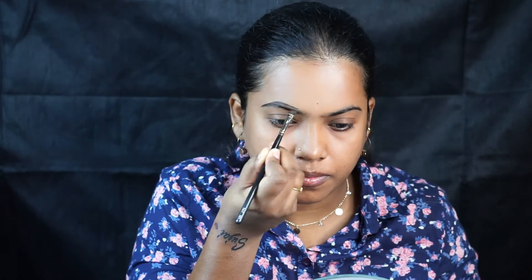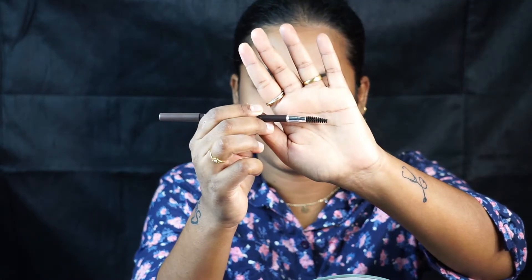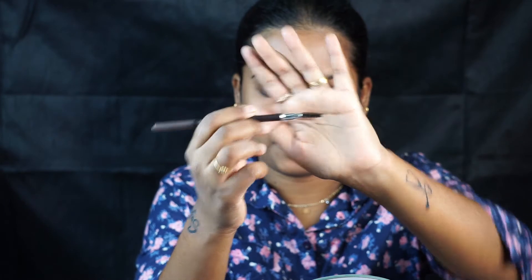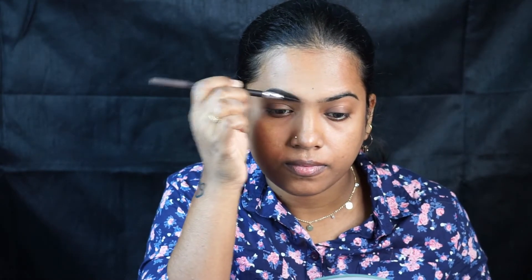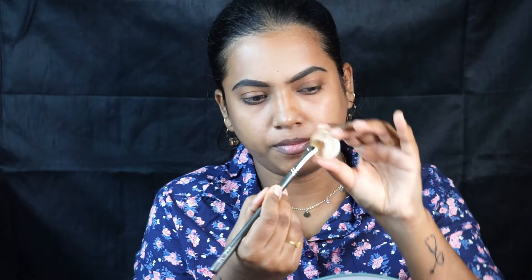I'm going to be doing my eyebrows. For this I'm using Anastasia Beverly Hills Dip Brow Pomade in the shade Ebony. I'm just filling my eyebrows as usual and combing through them using a spoolie. Then I'm using Kryolan concealer to cover my brows and make them look more precise and neater.